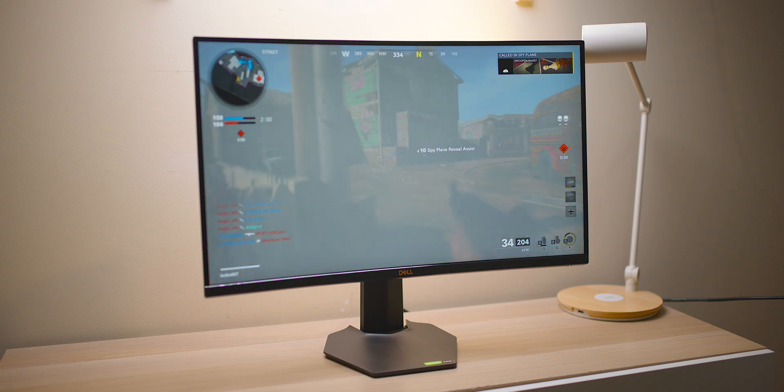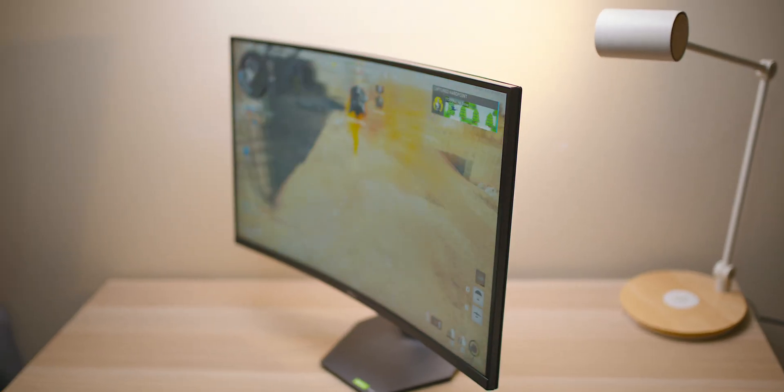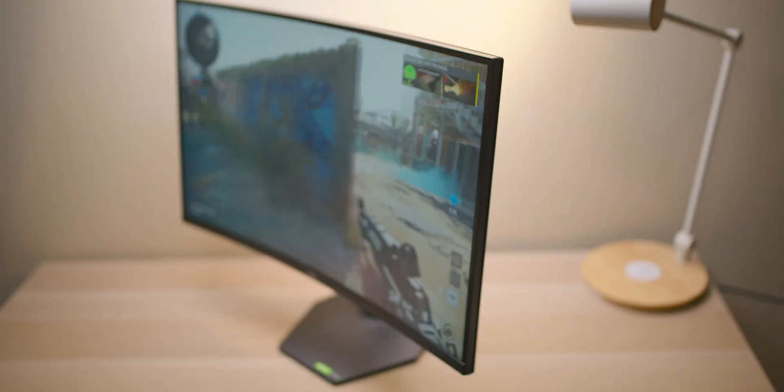I like the build quality. It's so easy to put together — you'll have it assembled in less than a minute out of the box. I like that it doesn't look like a spaceship. When it comes to the panel itself, it's a VA panel, which is sort of the compromise at this price point.